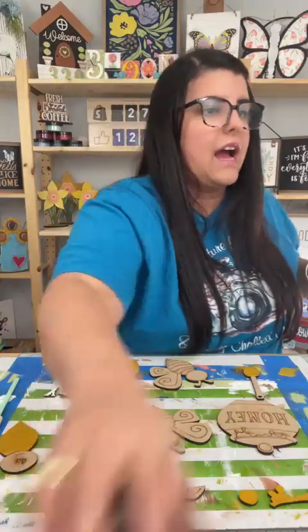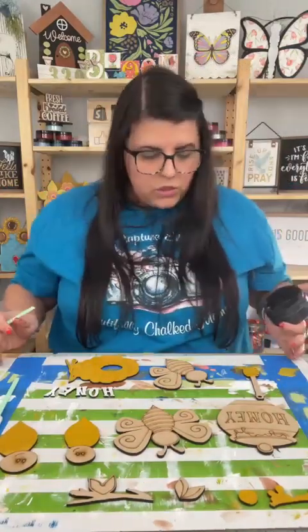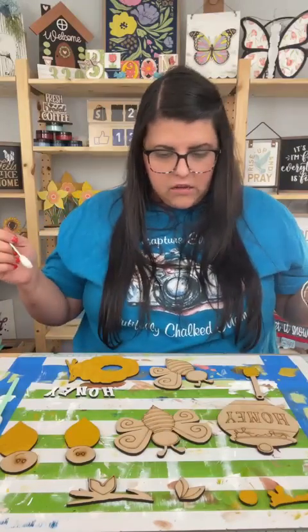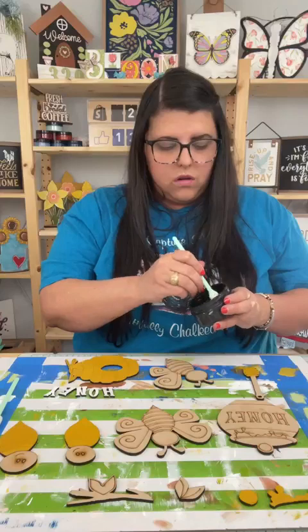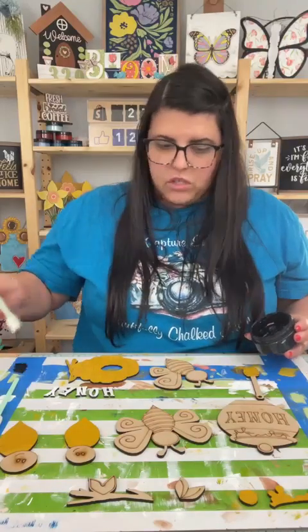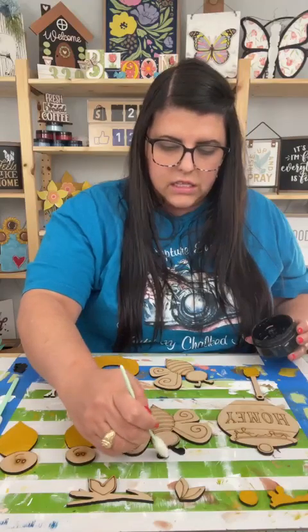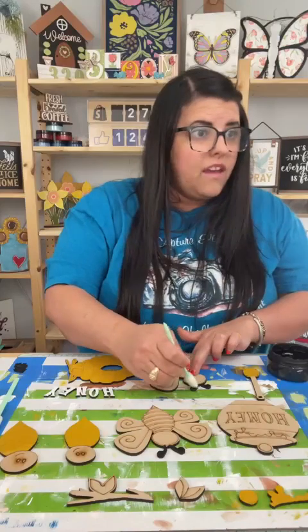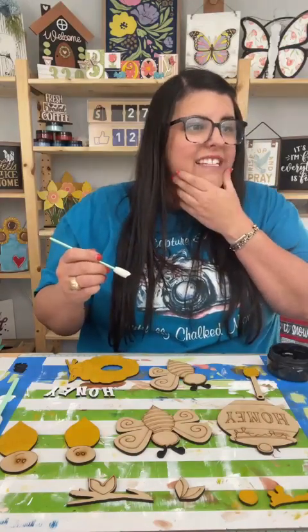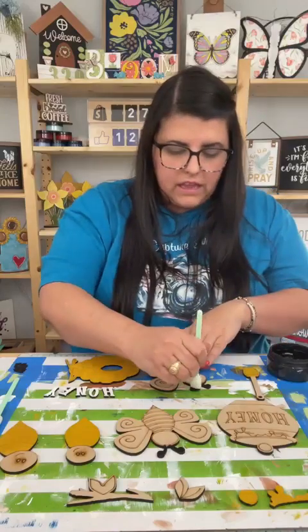Then we're going to go in with some black on the antennas — a little black here. You love it — hi Diane. Let me show y'all. So this is the color squeeze — it's a really pretty bright orange and it's a matte color. And then this is the color fresh — it's a metallic blue and you can paint with that one.